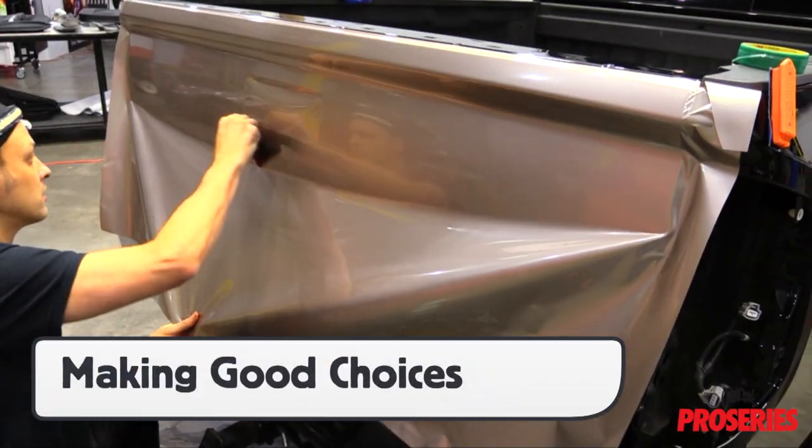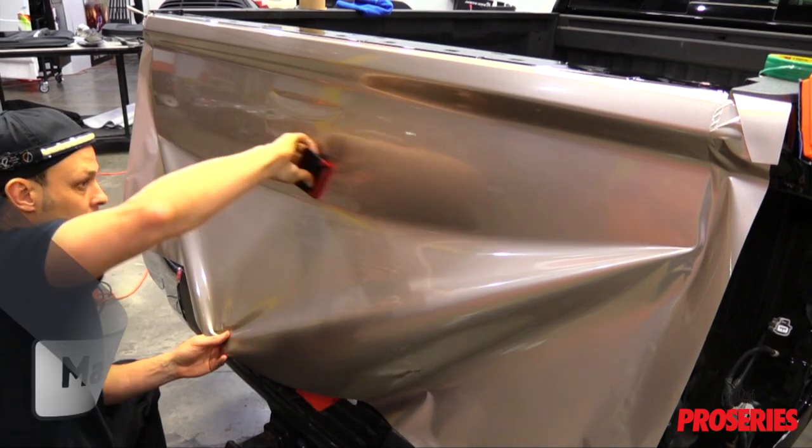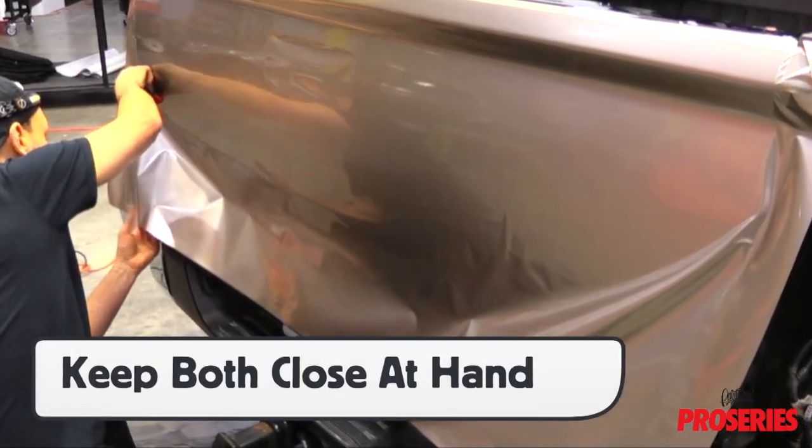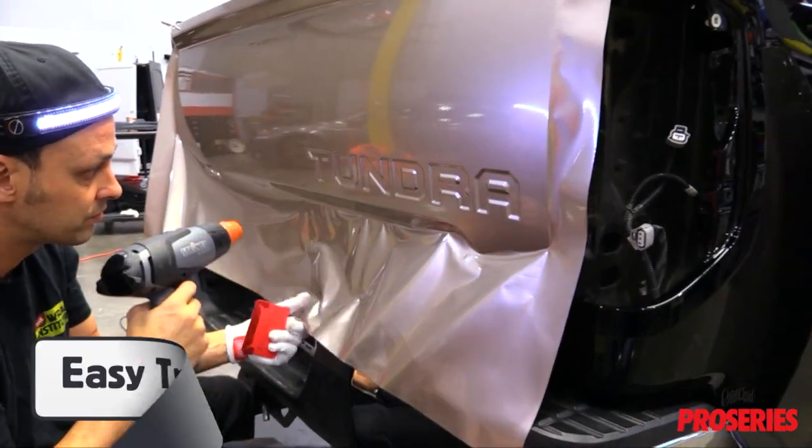It's all about making good choices, and the ProSeries combination of squeegees and buffers allows this. The key is to keep both squeegees close at hand so the installer can swap out as needed and maintain a solid workflow pace.